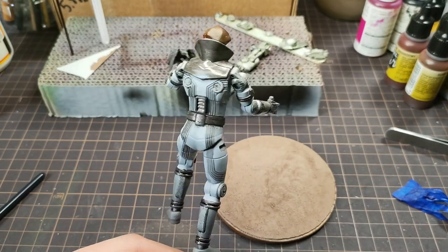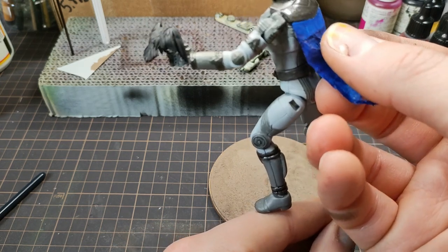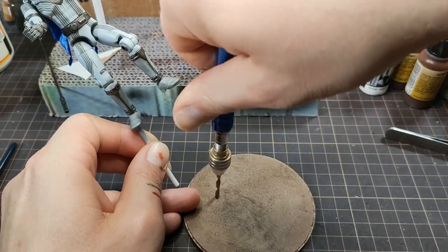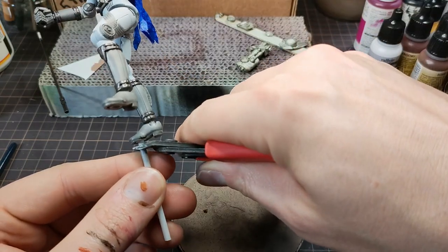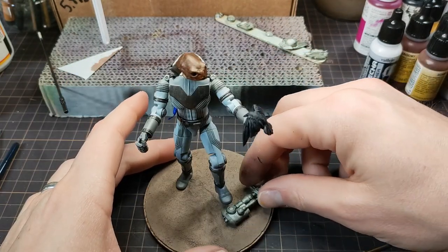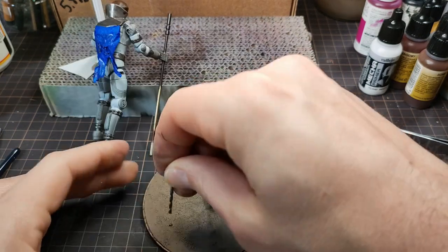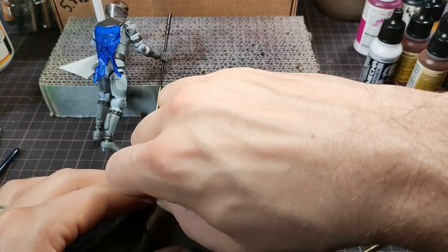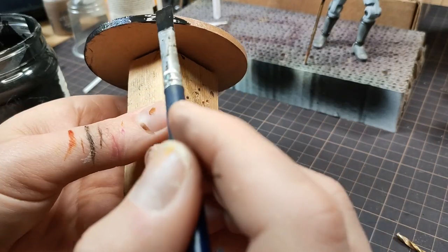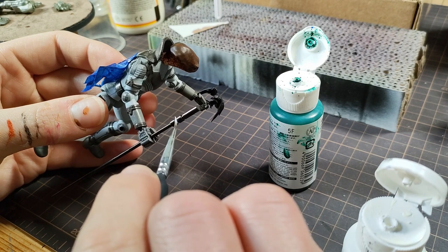I glued on his feathered friend and his well-worn cape before drilling into the base. I painted the rim of the base matte black, touched up the spear with primer, then some blue glow and silver.